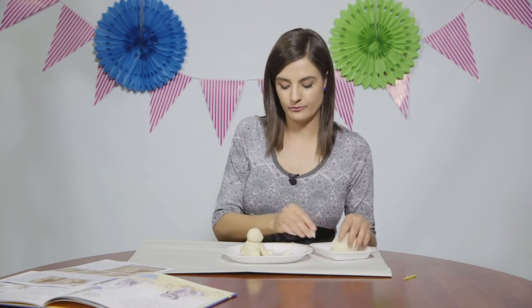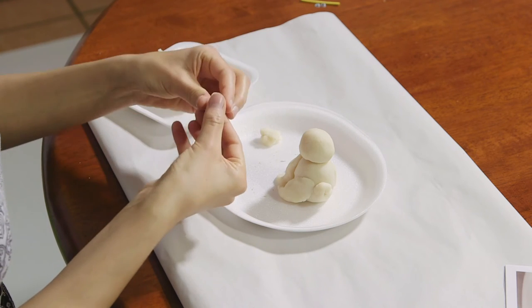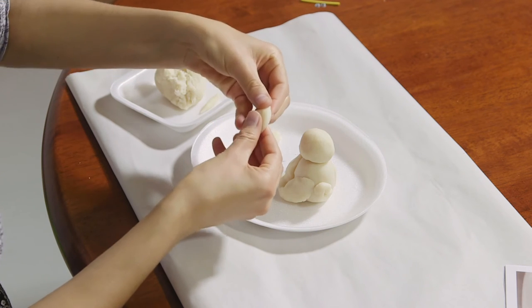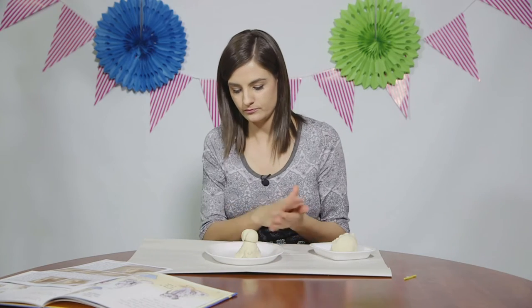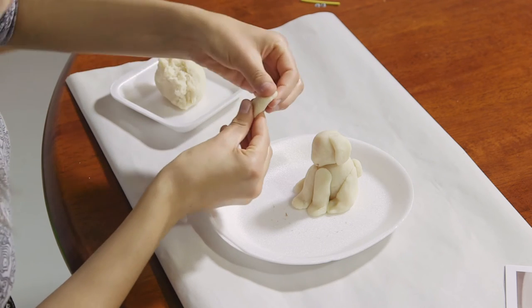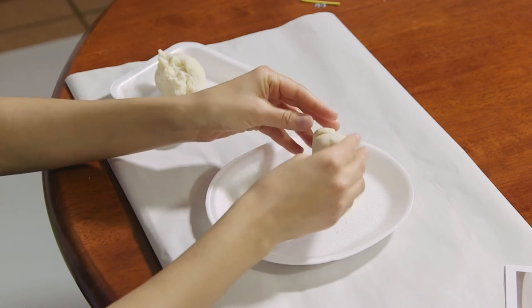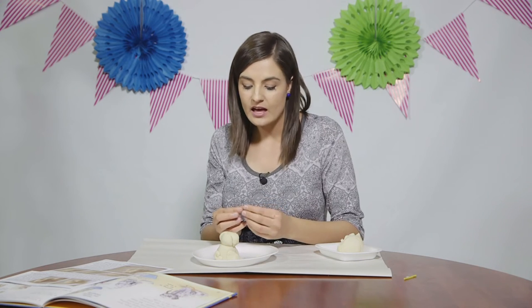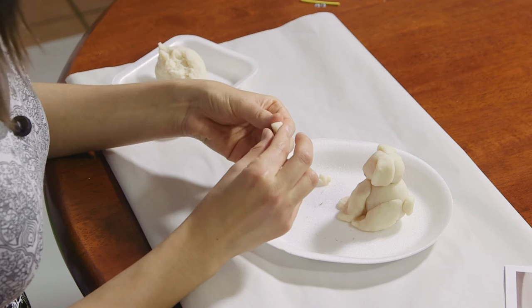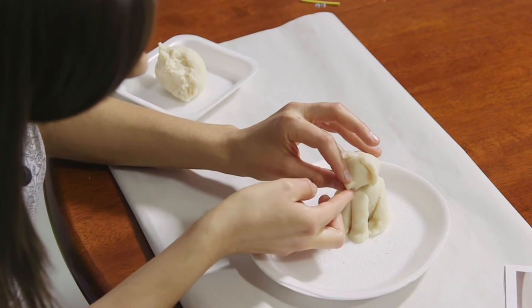Use some of the leftover clay to form ears for your dog. You can decide on the shape and type of ear — play around to find a shape that you like. Attach the ears on either side of the head. Create a nose by taking a small bit of clay and forming it into a triangle. Measure the size as you go along, then attach the nose on the dog's face.